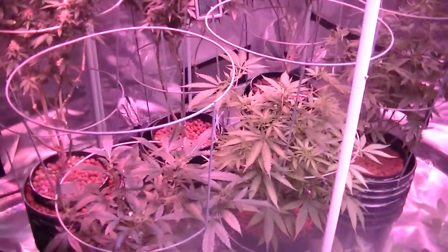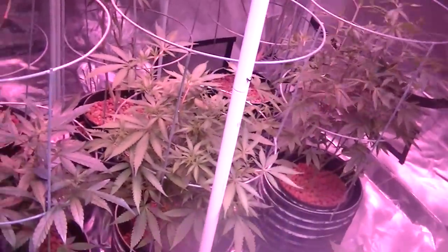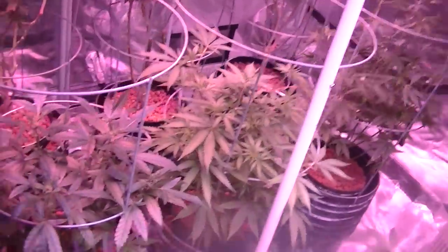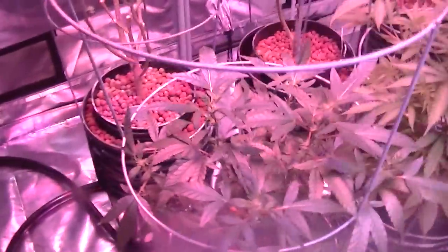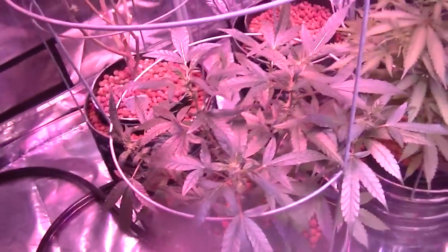Hey, this is Jay the Canis Explorer here, and today is day 1 in the flowering tent for these 3 plants in the 5 gallon buckets. We have a Harley Sue here that looks like it was re-vegging, so I got tired of waiting on it. It's in here for now, we'll see what it does.